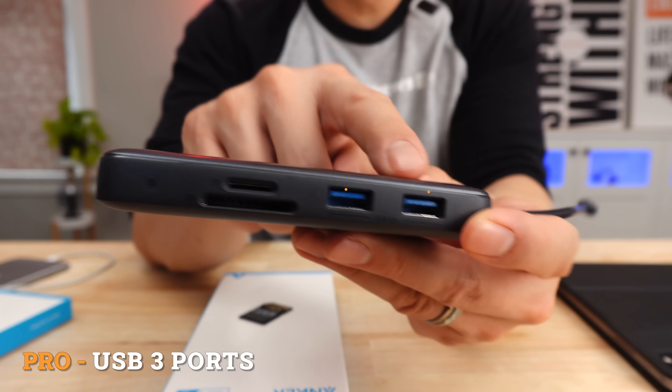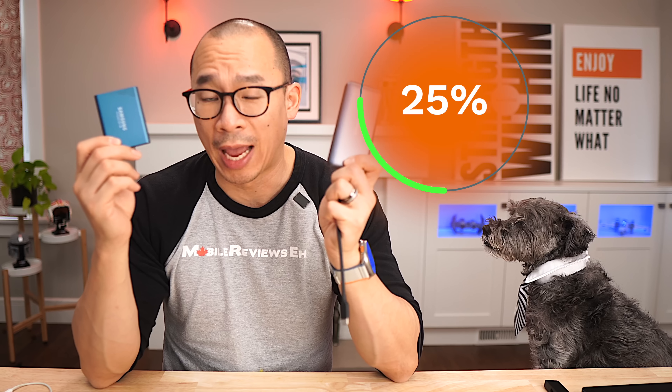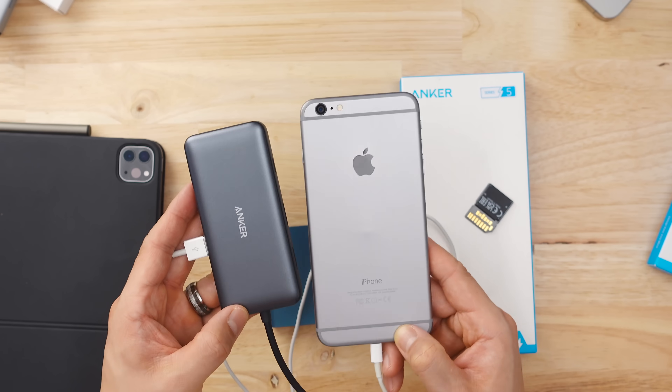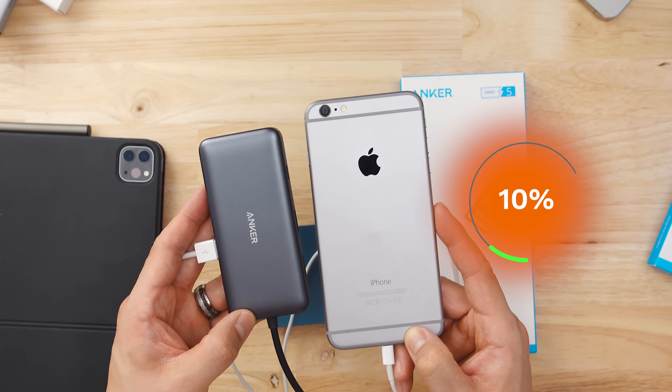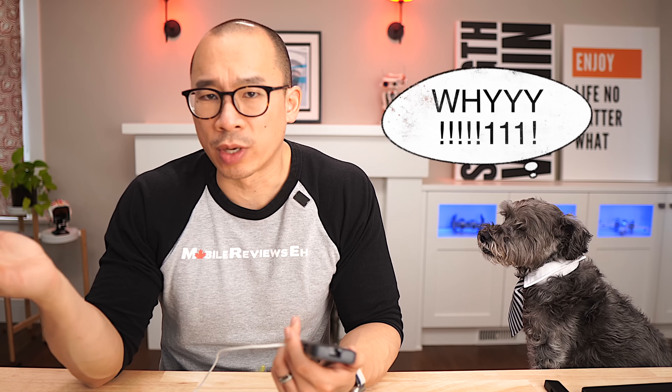Another reason to get this hub are the USB 3 ports. When doing my data transfer tests through the hub to an external drive, they were about 25% faster on average with the Anker 8-in-1, which is significant. And charging a device during my fully loaded tests was 15% faster with the Anker Power Expand 8-in-1 — the complete opposite of the Power Expand 7-in-1.